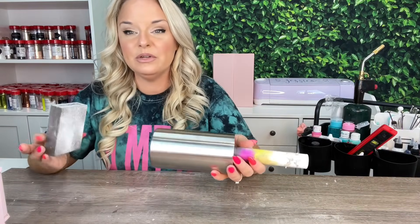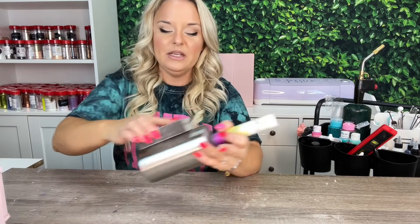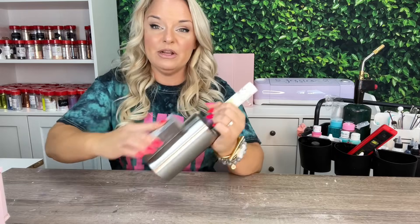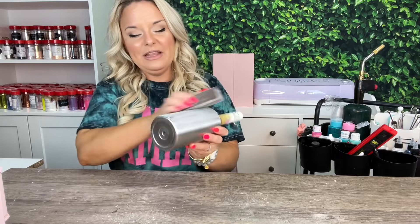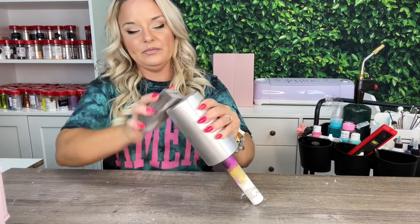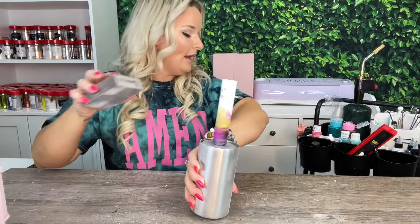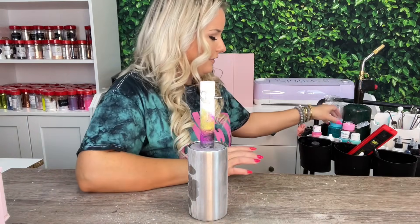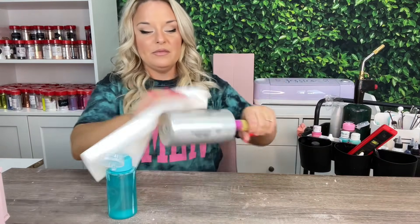To prep, we're going to use a sanding block. It doesn't matter what grit — I use between 60 to 220, whatever I have closest to me. Just a light scuff-up is fine. Make sure you get the bottom too.